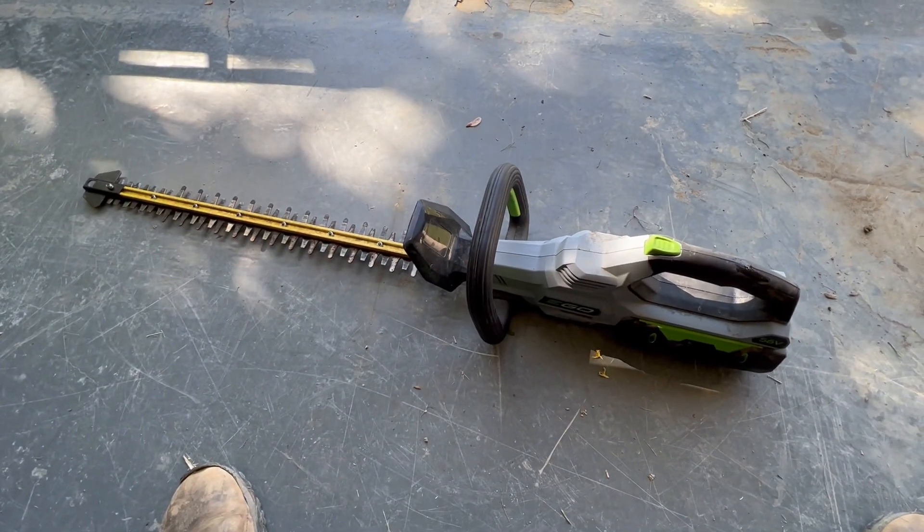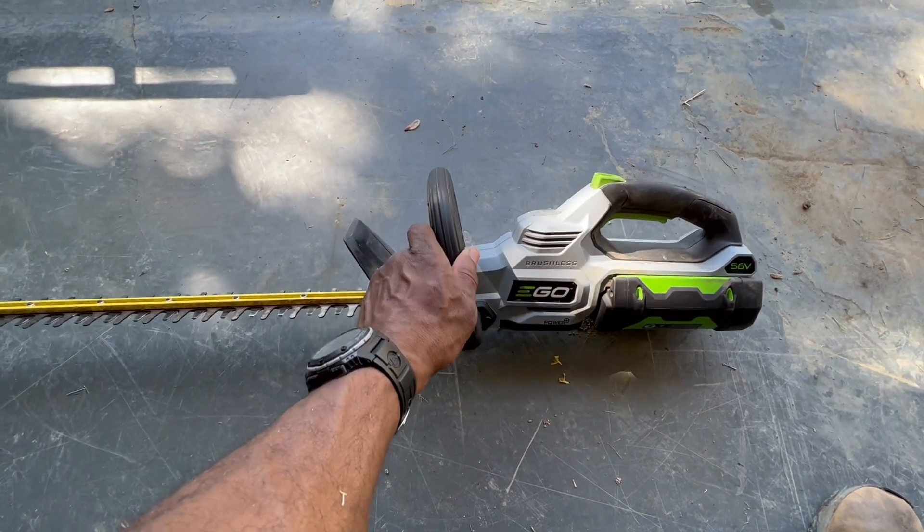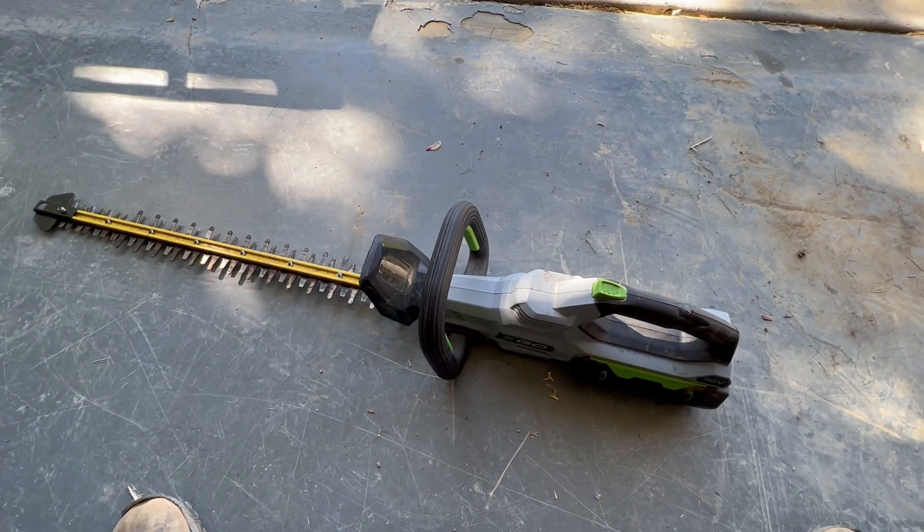I'm gonna try and keep this video short, but I wanted to do a video about this Ego Hedge Trimmer. Check out this footage and then I'll do a walk through the yard and show you what I did with it this morning.